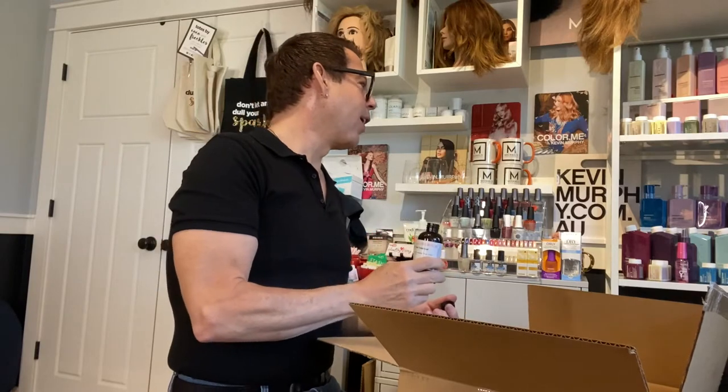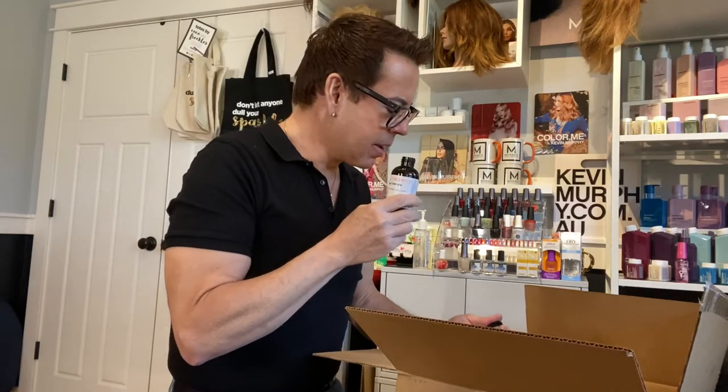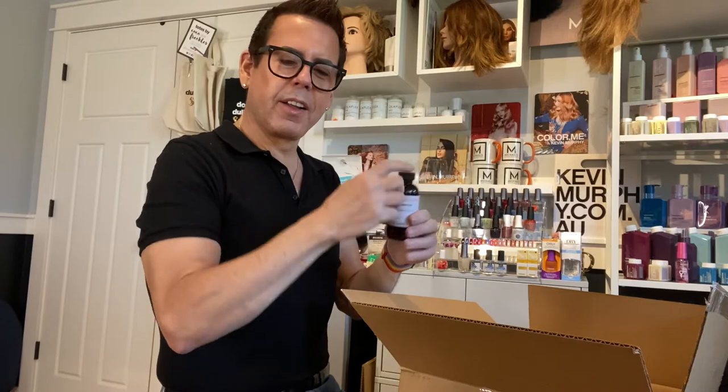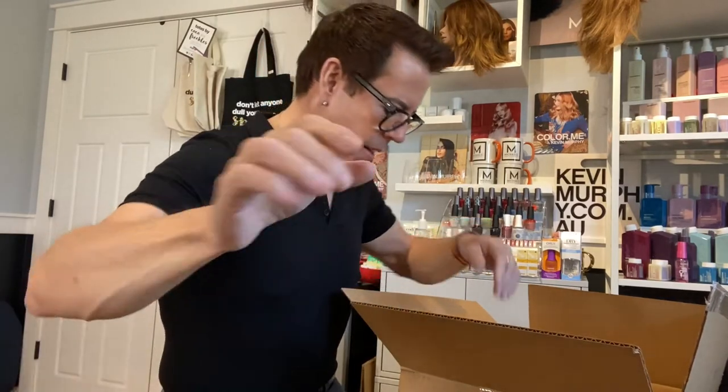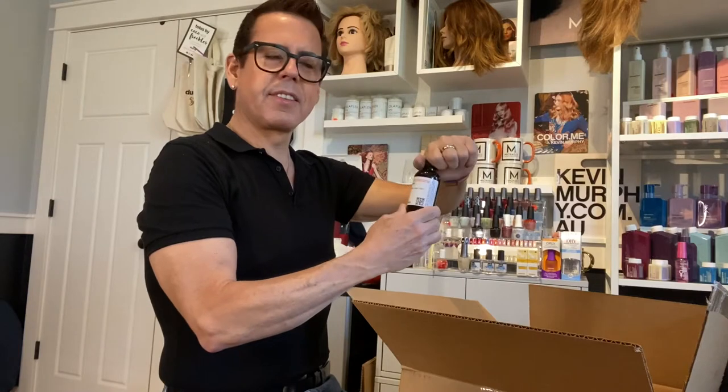Oh my god, yes — oh my god, I found it! I love it! This is my scent — Gardenia Tuberose! The flashpoint of this one is 212°F. And the last one is Tonka and Oud, with a flashpoint of 196°F. The gardenia killed me — oh my god. I have to make a candle just with this.